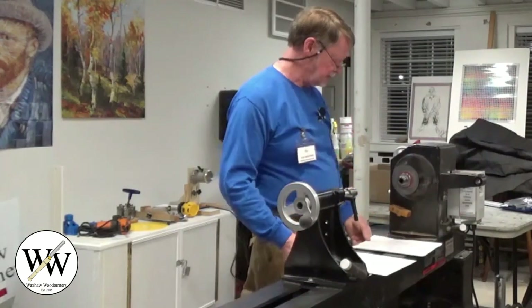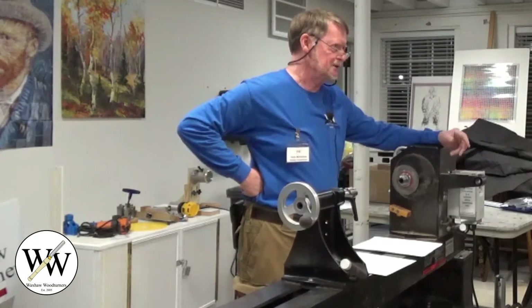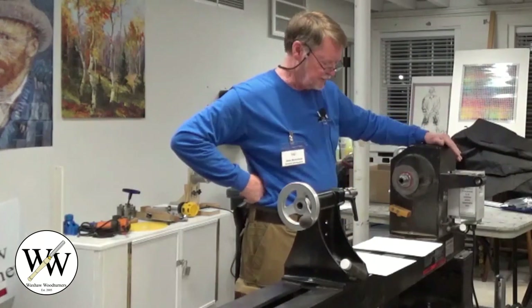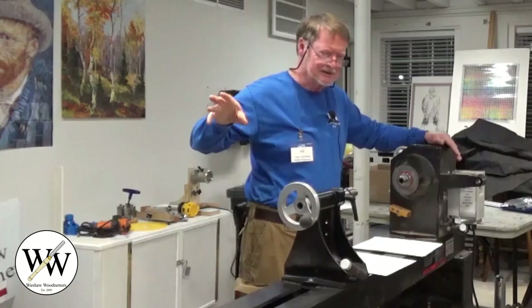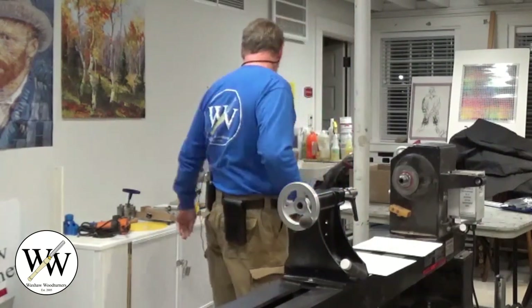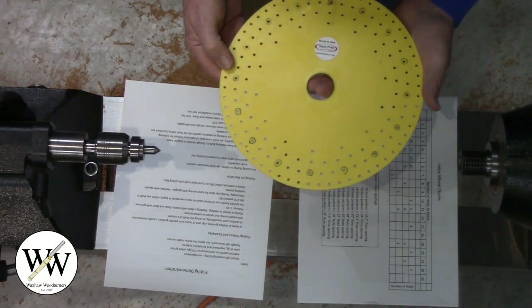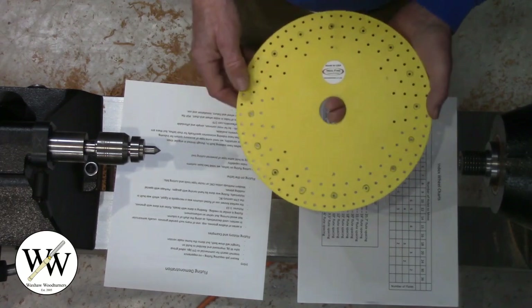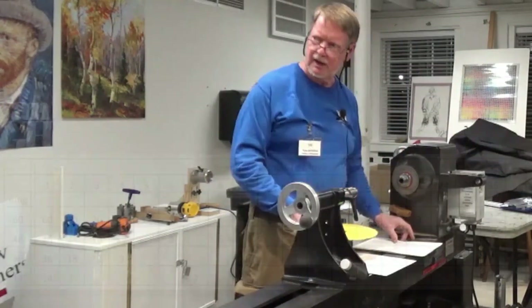Some lathes have indexing built in - my Powermatic has actually two stops on it, 180 degrees apart, so it's not very useful. This one back here has an indexing quill built in so it can do a broad range of different fluting patterns. If you know how to use that, let me know, because I can't figure it out. By far the most common thing is to use what's called an index wheel - a wheel with sets of precision holes. This one has four rows: 60, 48, 36, and 14. This fits on your spindle.